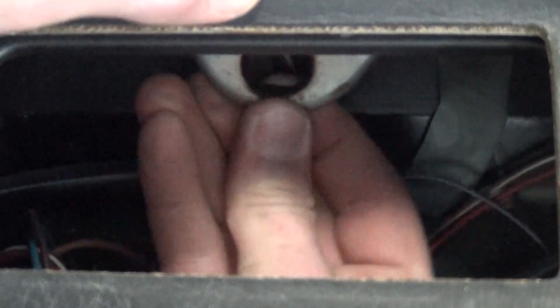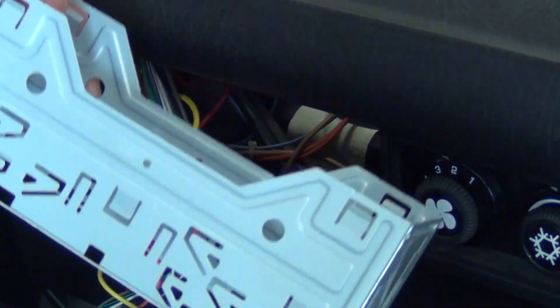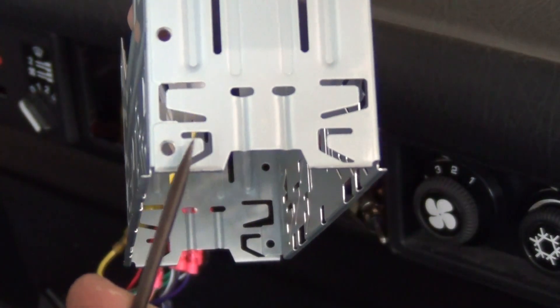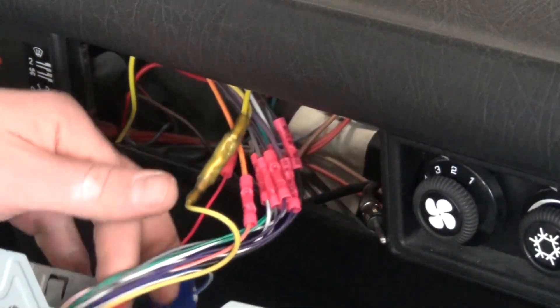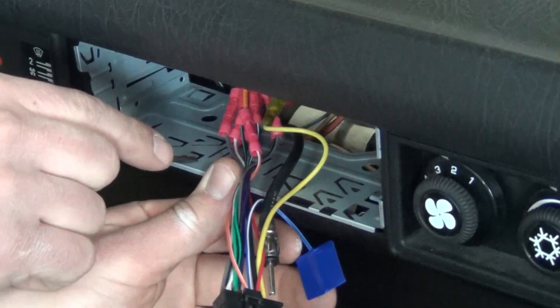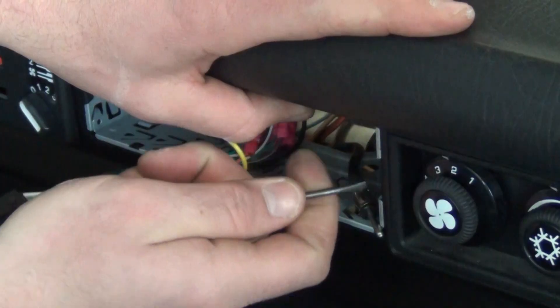Simply push it back up into the dashboard. Your new stereo should come with an outer cage, which has angular cutouts of different shapes and sizes along all four walls. Thread the harness and antenna plug through the cage, insert the cage into the dash opening, and bend the tabs towards the edge of the cage to lock it into the dash.